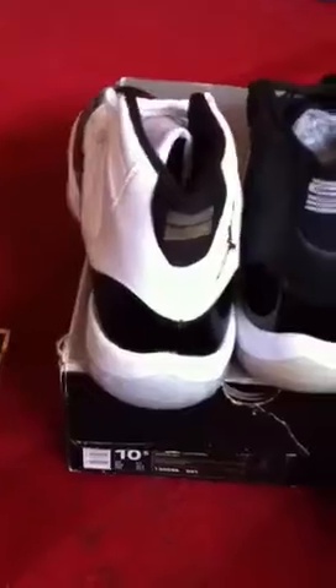So the Jordan DMP 6 and 11s. Cool Greys in there, the 2009 Space Jams in there, 2001 Bread 11s, 2001 Space Jam 11s — I don't know what year this came out, I forget. But I got them now so I'm happy, and then the 6s.